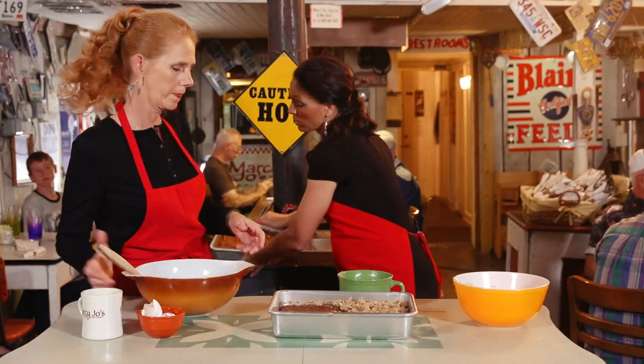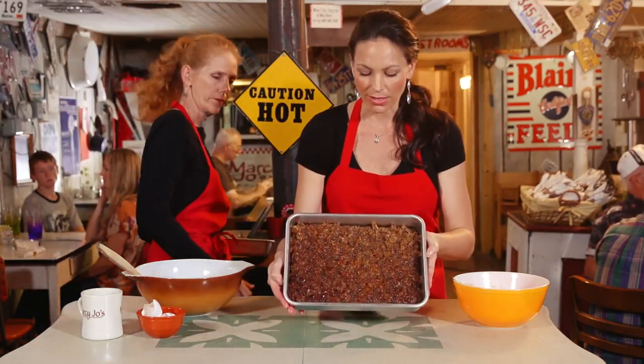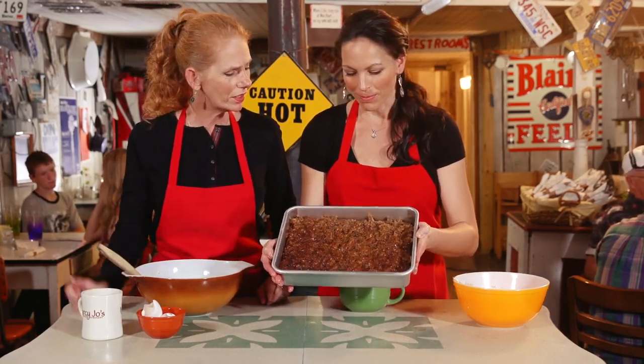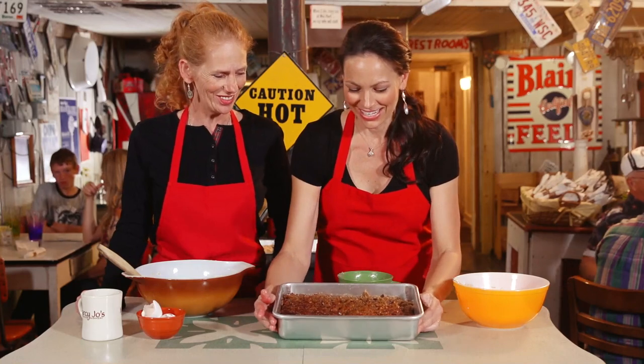You're gonna put it under the broiler. This is the baked one and you're gonna broil it to get it nice and crunchy. Doesn't that look beautiful? See how the coconut is almost a little brown? I didn't know you added coconut — surprise!